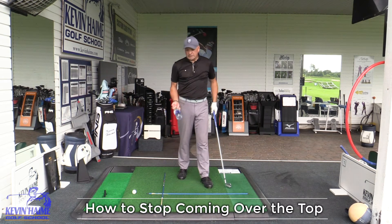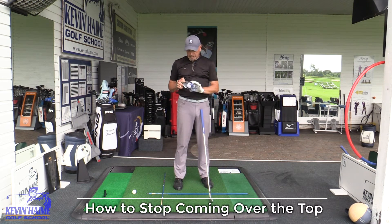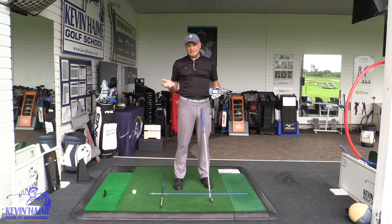Alright golfers, happy Tip Tuesday. Time to practice better and play better again. We use a lot of aids in golf — ones you can buy that encourage motion. We're always trying to bump people's bodies and their arm swings into the right spots.